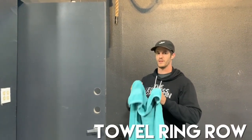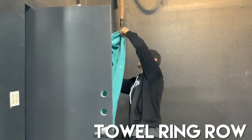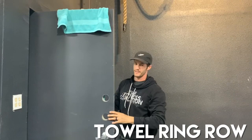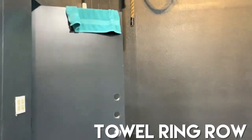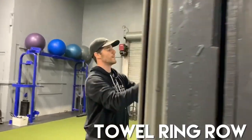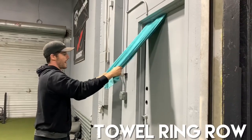Alright, so for the towel ring row, take a towel, take a door, loop it up and over the door, and then you're going to shut it, test it, make sure that it's just not going to fly out.